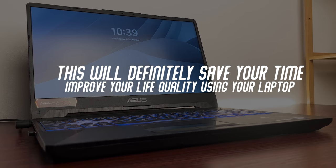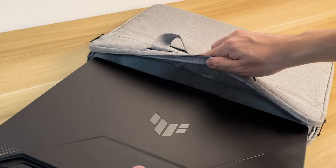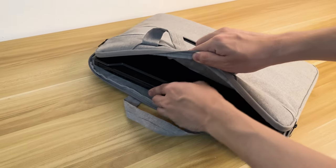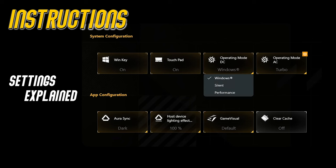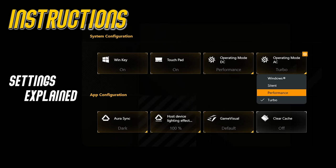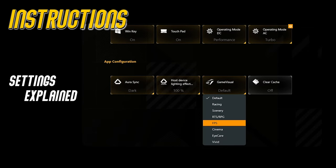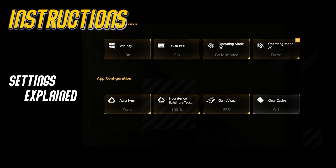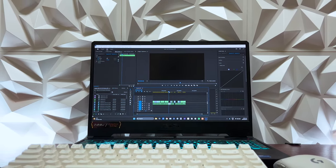This will definitely save your time and improve your quality of life using your laptop. Go to Armoury Crate, Profiles, Create New Profile. I advise you to think of future situations you'll be using your laptop. For example, setting up a profile for playing Valorant on plug-in mode — put both operating modes to Performance and Turbo. The RGB lighting effect should be on 100%. For the game visual, there's already a preset dedicated to FPS, so use that. Other settings are optional. This profile switching will save you additional clicks instead of manually adjusting every time.